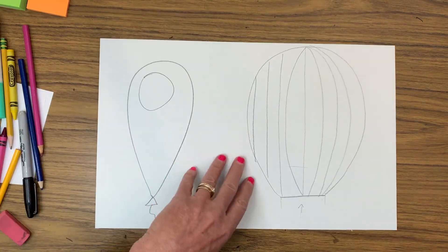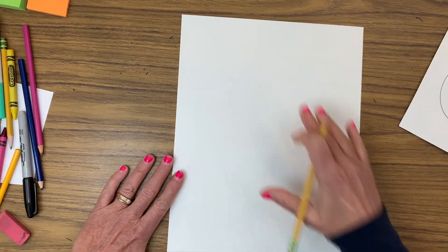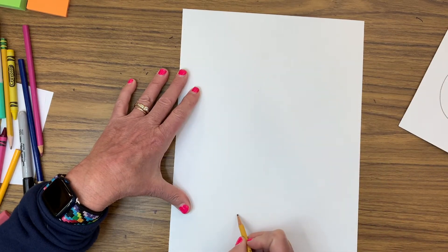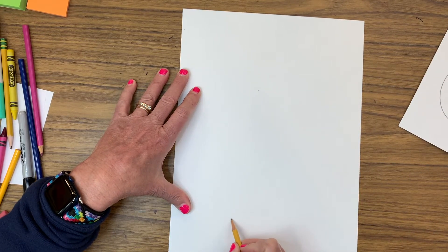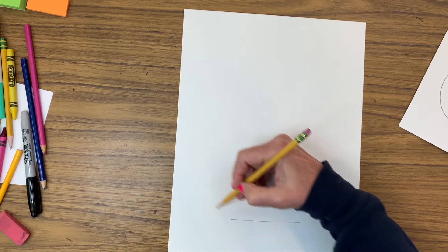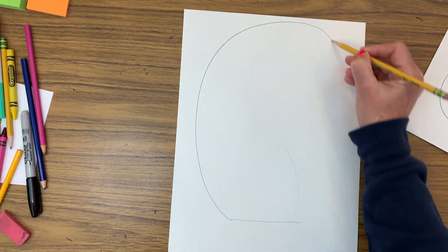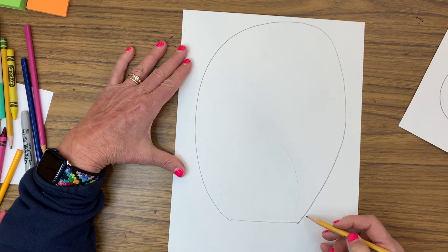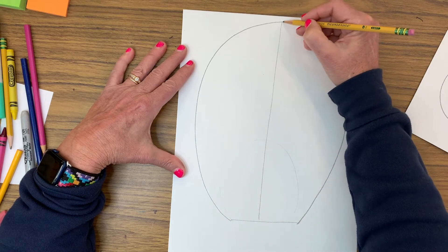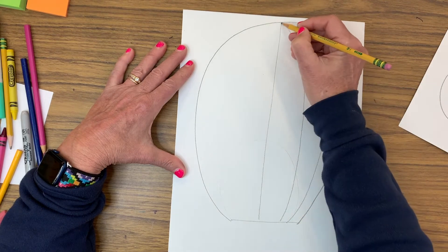Let's start on our big piece of paper. I'm going to give you a nice size piece because we're drawing the balloon towards the top, the basket down here, and we're going to cut the whole thing out. I'm going to start about a hand-length up and create a huge balloon — I want to really use my paper and come around. There's the beginning of my balloon. Now I'm going to put a line down the middle and create my folds or creases where the balloon has been sewn together.